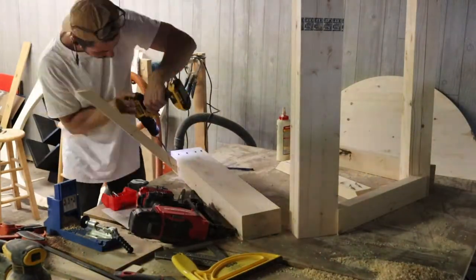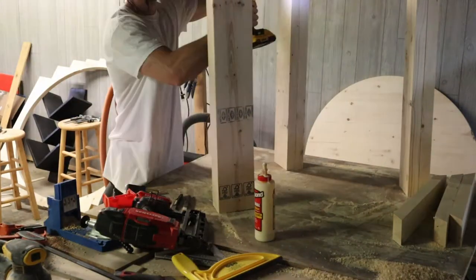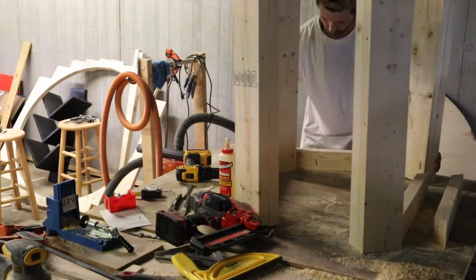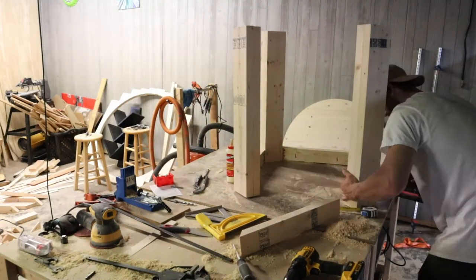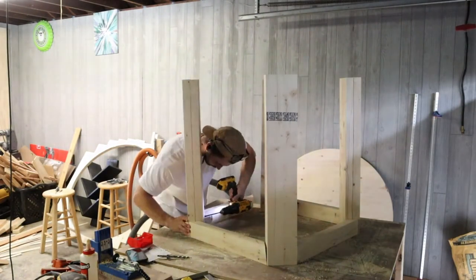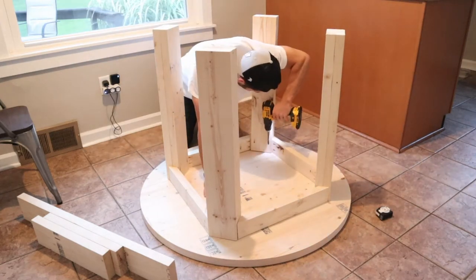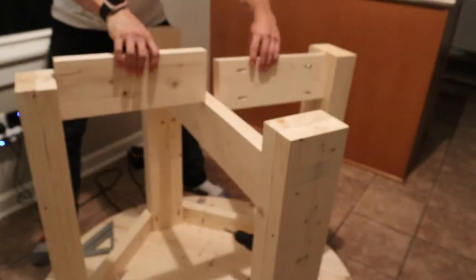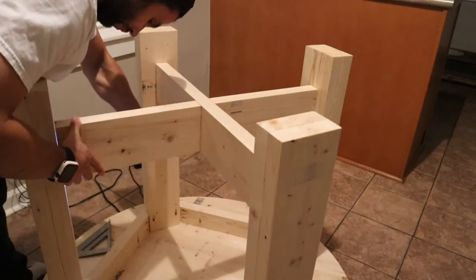Finally, we're going to go ahead and assemble the base of our table. To do this, we're going to use these cross pieces that I cut at a 45-degree angle and attach those to our four legs using two-and-a-half-inch brad nails, two-and-a-half-inch pocket hole screws, and some wood glue. I'm also putting in the cross support pieces to give it a little bit more strength, using pocket holes and pocket hole screws, making sure everything is flush and squared as we're attaching these together.